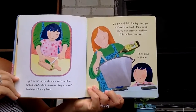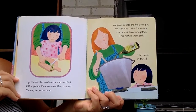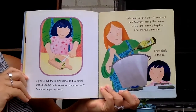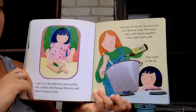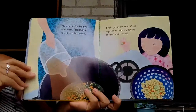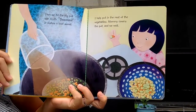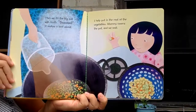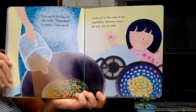We pour oil into the big soup pot and mommy cooks the onions, the celery, and the carrots together. This makes them soft. They sizzle in the oil. Then we fill the pot with broth. It makes a loud sound. I help put the rest of the vegetables in. Mommy covers the pot and we wait.